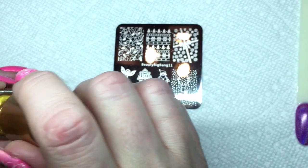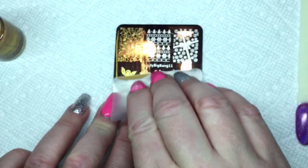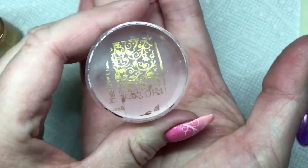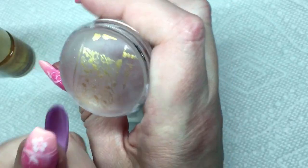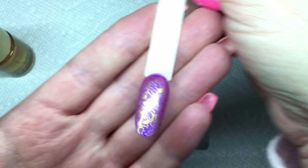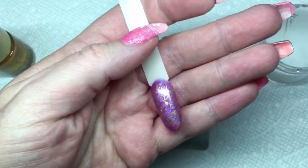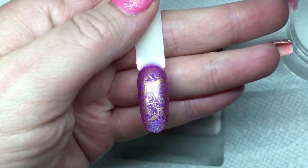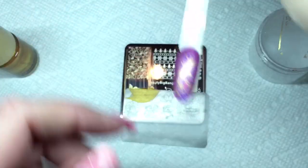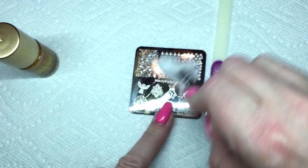Normally I probably wouldn't put gold on purple when stamping a client, but I'm just showing you how the polishes work — how well they pick up and how well they transfer. I chose a Beauty Big Bang plate they had sent me and I'm using a random stamper. Look how nice it picks up — I'm very impressed! And then stamping it on the swatch stick — look at how well that transferred. It's actually such a nice gold that it's so shiny it's hard for the camera to pick it up, but it did transfer really nicely.